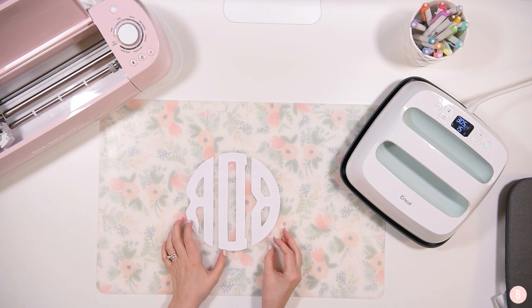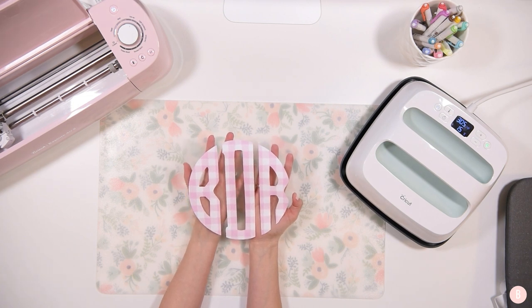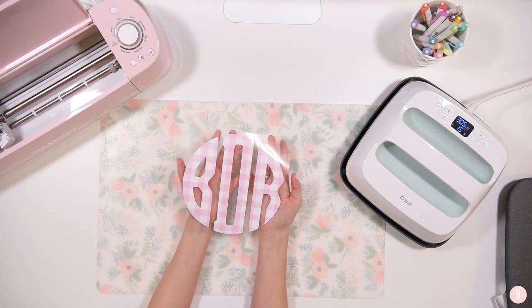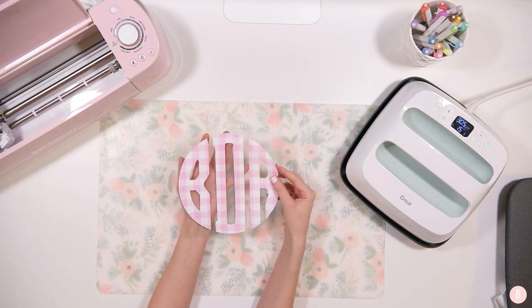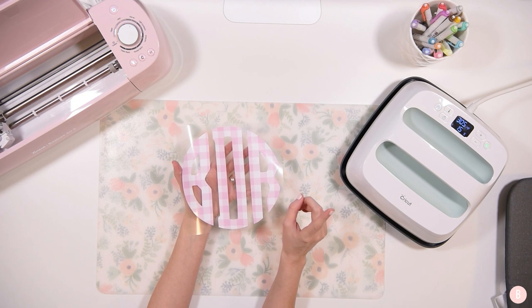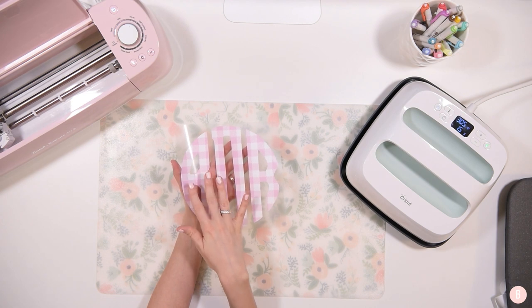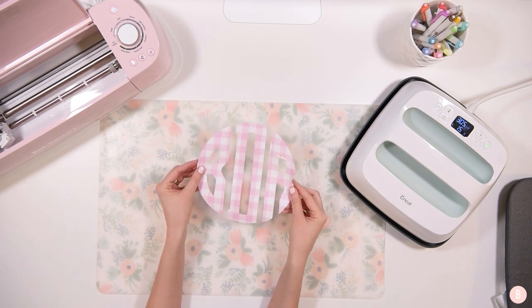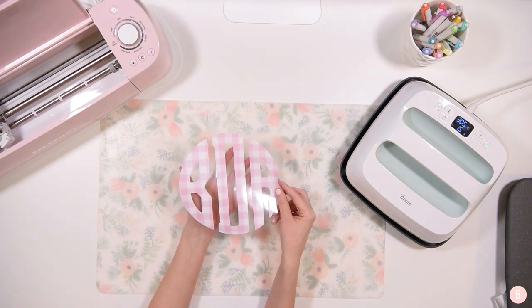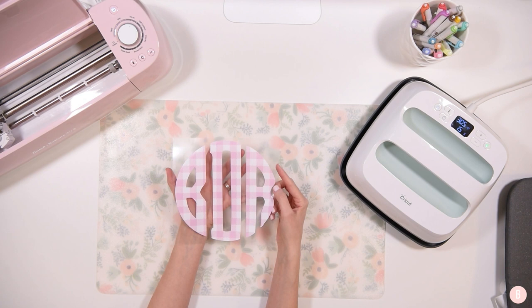I'm going to turn it around and - there is the final look! That is so cute. I'm going to have to order more of that. Also remember on expressionsvinyl.com, most of their prints that come in patterned HTV - some of them are also available in patterned adhesive vinyl. So if you wanted to make a project where you didn't want HTV but you like the pattern, double check to see if you can get it in just regular adhesive vinyl.